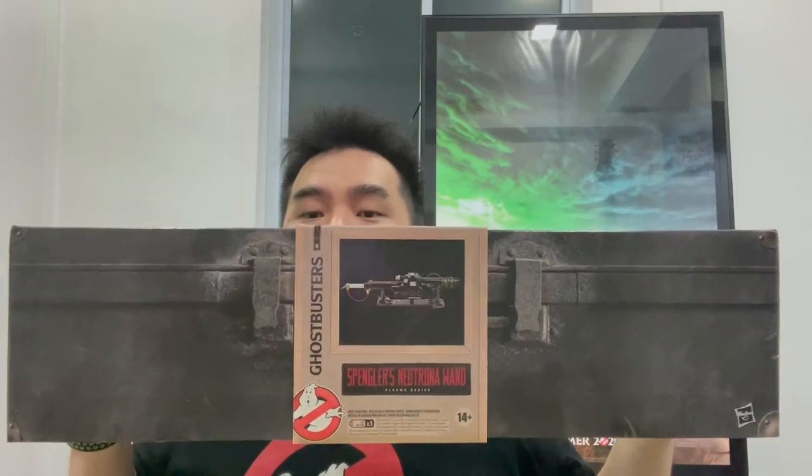Let's talk about this item here, which is Hasbro's Spangler's Neutrona Wand. This one wasn't called HasLab yet — it was called the Plasma Series. This baby was actually released in September of 2020, which was initially the movie's release date. This item was supposedly to be released alongside the movie, but because of the pandemic delay, the movie was pushed all the way back to 2021.